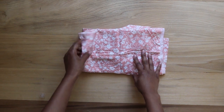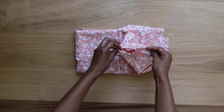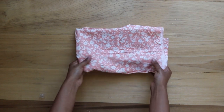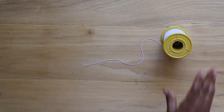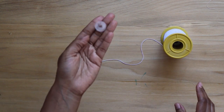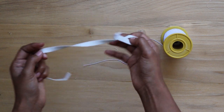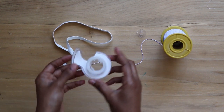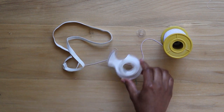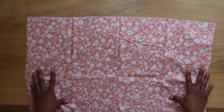I'll be using about one yard of this pink lightweight flower print cotton fabric. Any lightweight cotton fabric with no stretch would be the best to use for shirring. I have a roll of white five millimeter elastic cord, some empty bobbins, a fourth of an inch thick elastic, and some tape.